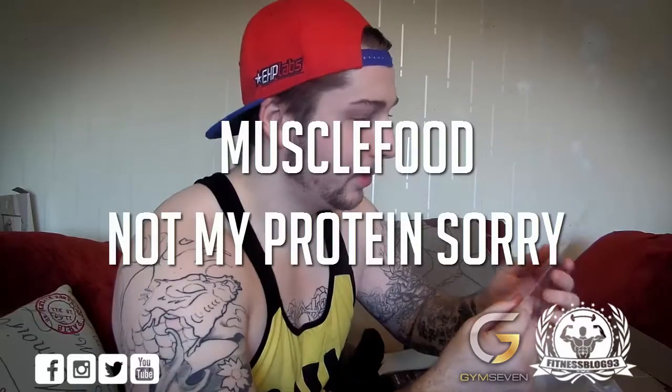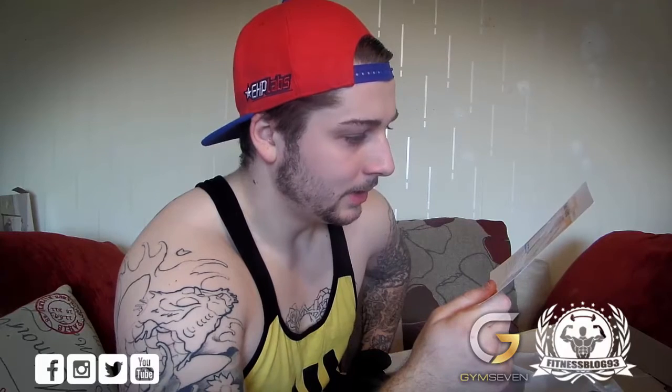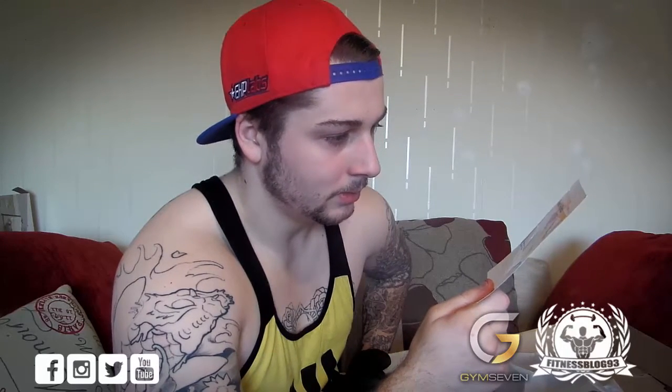Then we've got a MyProtein recipe card. They've gone from printing these on A5 to a smaller A6, which obviously helps save money. The Muscle Food recipe today is easy cook steak fajitas — lean steak, onion, red bell peppers, jalapeño pepper, olive oil, cinnamon and cumin. I shall give that a go and make it for me and my girlfriend.